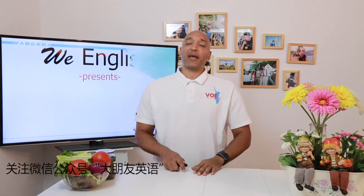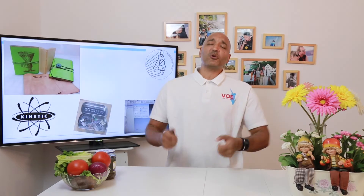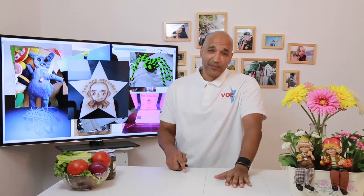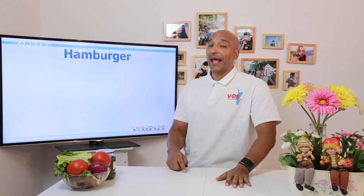Hi everyone. Welcome to WE English, WE TV. It's great to see you today. Today we're going to do another I can make video. I know that you love making. I know that you love cooking. And today we're going to make something so cool, so fun, something that I know you are going to love. We're going to make a hamburger.